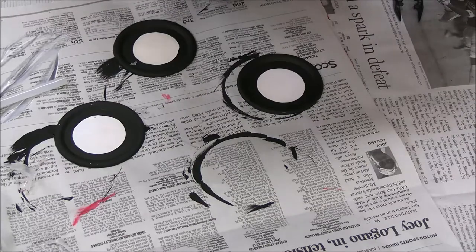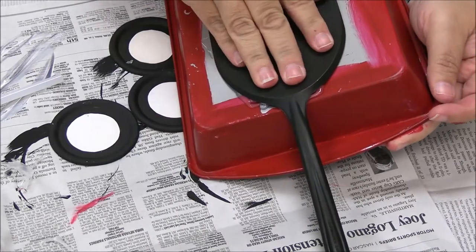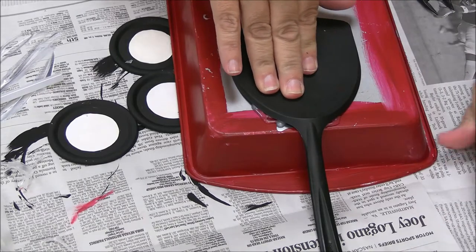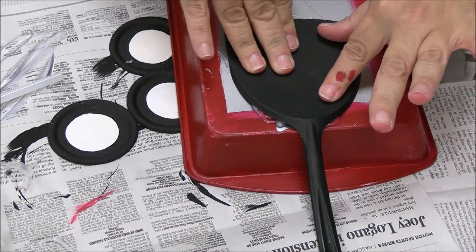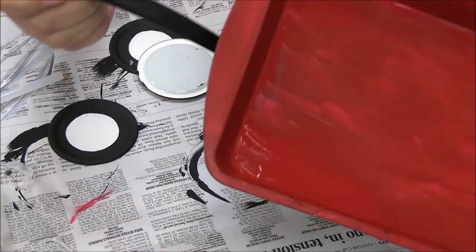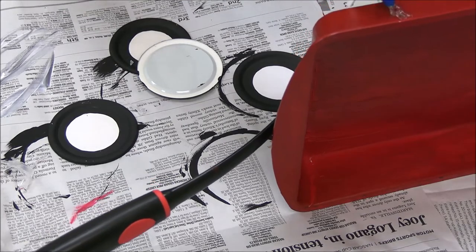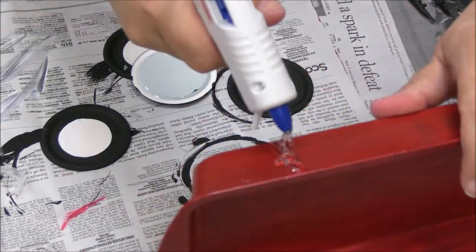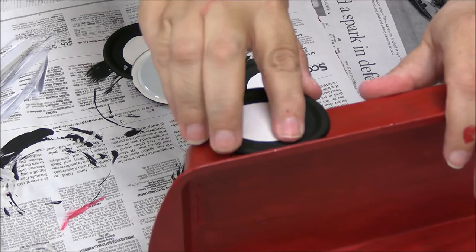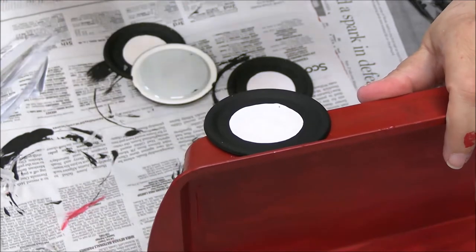I'm just going to press that down. My pan's not quite dry — I got it on my finger, but that's okay. So that's how that looks. Now we're going to add the wheels, again using the hot glue. We're just putting some glue down, taking one of the wheels, putting it there, and press and hold. Then we're going to repeat the process all the way around.